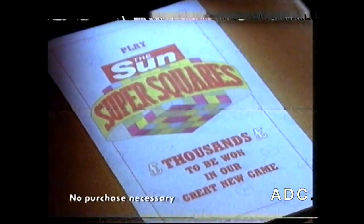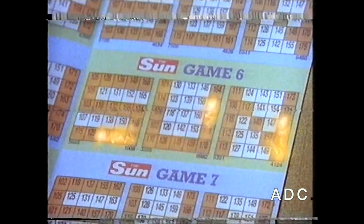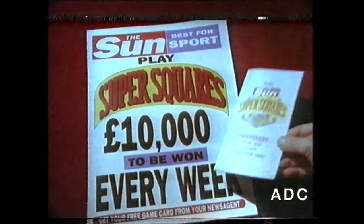It's completely free, yet it could be worth thousands of pounds. There's £10,000 to be won every week with the Sun's new Super Squares game card. And there's two ways to win. Don't miss it — get your free game card and start playing. New Super Squares, only in the Sun this week.